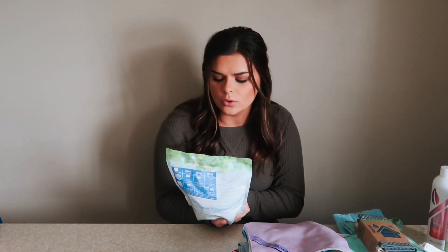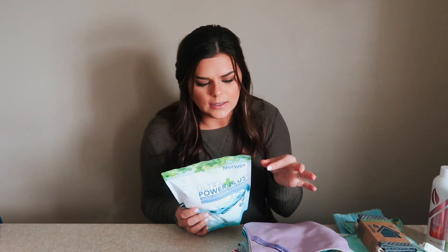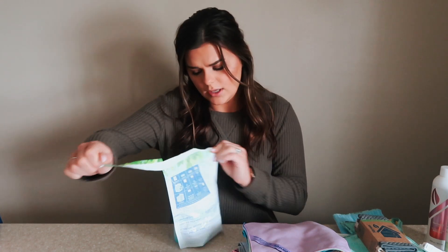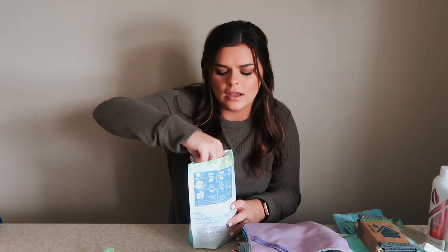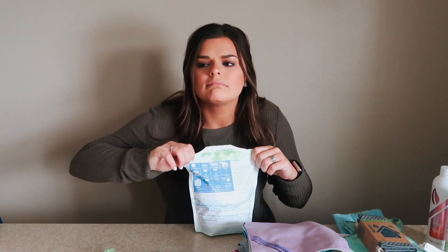The first thing I got is the Norwex Ultra Powder Plus Laundry Detergent — this is the powder version. They also have a liquid, but my cousin the consultant suggested the powder. She said it lasts longer and it's easier to control how much you're using compared to the liquid. This was the one item in my box that had broken open — there was a cut in the bottom so I taped it up, but there was little laundry detergent powder everywhere. It doesn't smell like much, which is expected since it's free of harsh chemical ingredients.